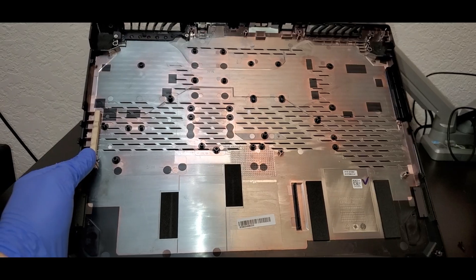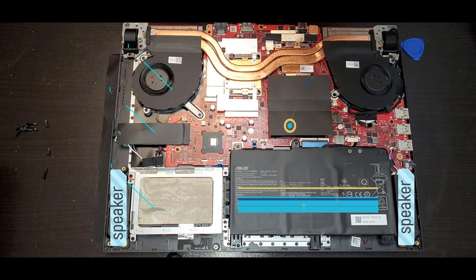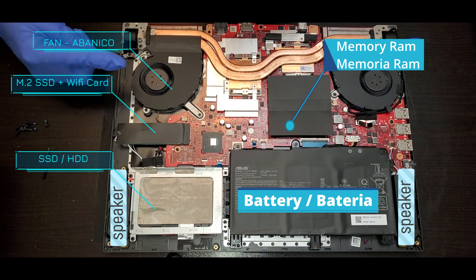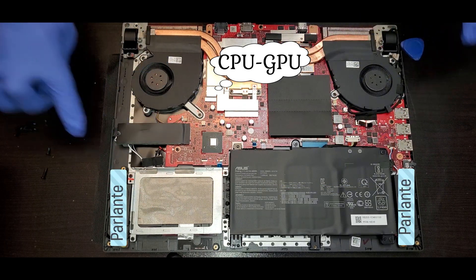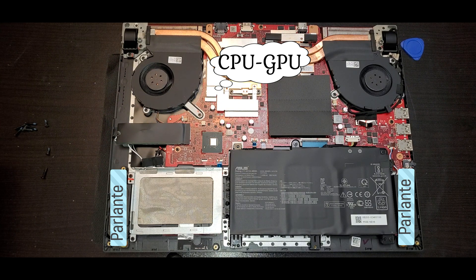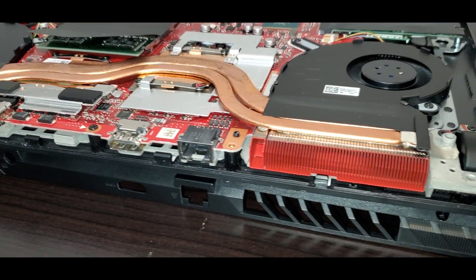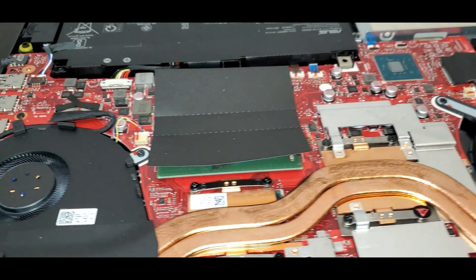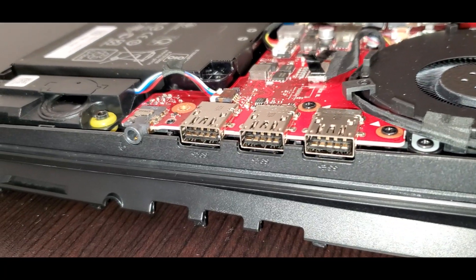This is the cover. We now have the battery, the fans, the heat sink, the SSD, the M.2 SSD, plus the Wi-Fi card. We also have the memory RAM, the speakers, the CPU and the GPU. Let's take a little tour around the laptop, looking at the different ports like the power jack, audio jack, the USBs, a closer look at the fans, and the additional USB and headphone jack.